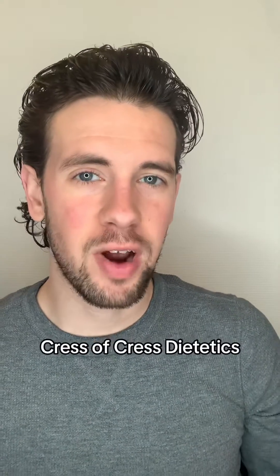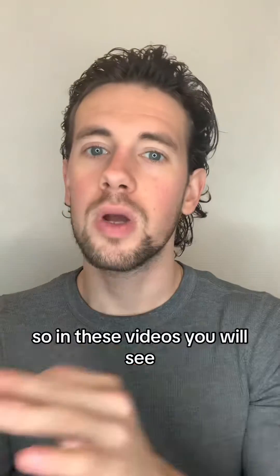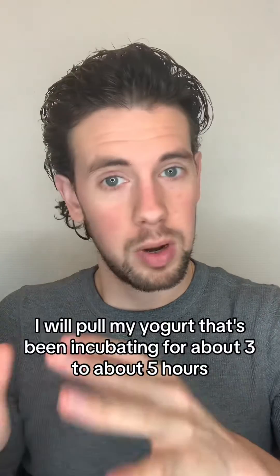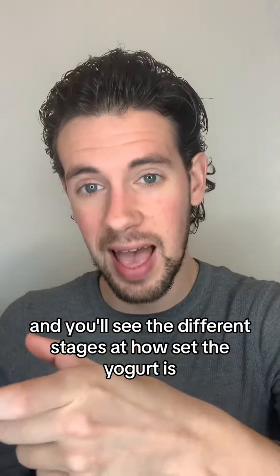Hi everyone. My name is Matthew Kress of Kress Dietetics and this is going to be a video presentation on the different stages of set yogurt. In these videos you will see me pull my yogurt that's been incubating for about three to about five hours and you'll see the different stages at how set the yogurt is.